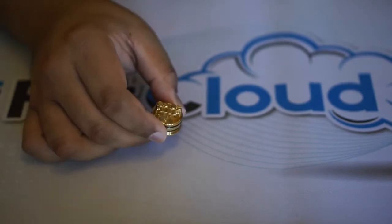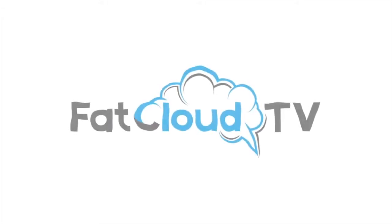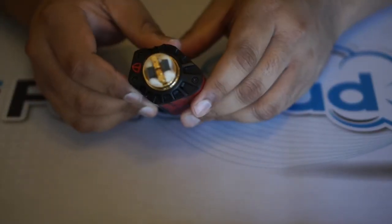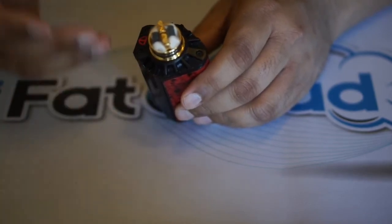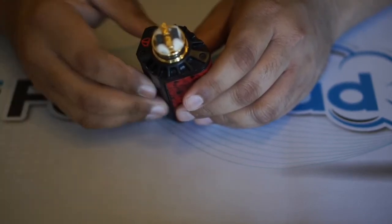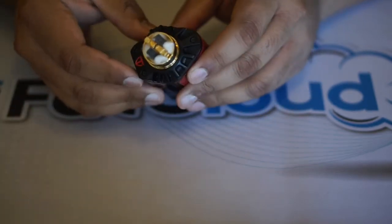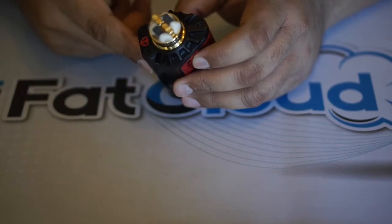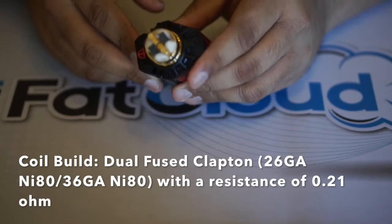I went ahead and threw a build in. I installed dual fuse Claptons — this is my go-to build that I use in pretty much every RDA and RTA to test performance, since it's a build I know well. This one actually has an extra wrap, making it a seven-wrap fuse Clapton, with a resistance of about 0.21 ohms.